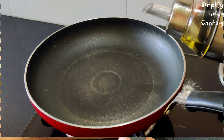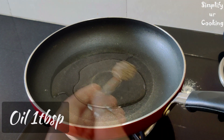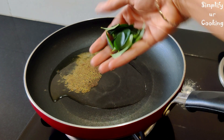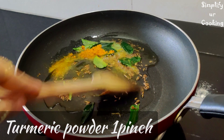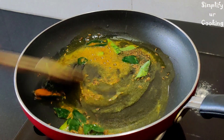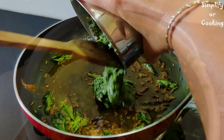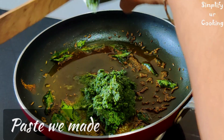Now we will take a pan and add 1 tablespoon of oil. When it is warm, we will add 2 teaspoons of jeera. Jeera is optional — if you don't like it, skip it. Here I have a healthy green paste. I will add these 3 things: mirchi, pudina, and hari dhaniya.